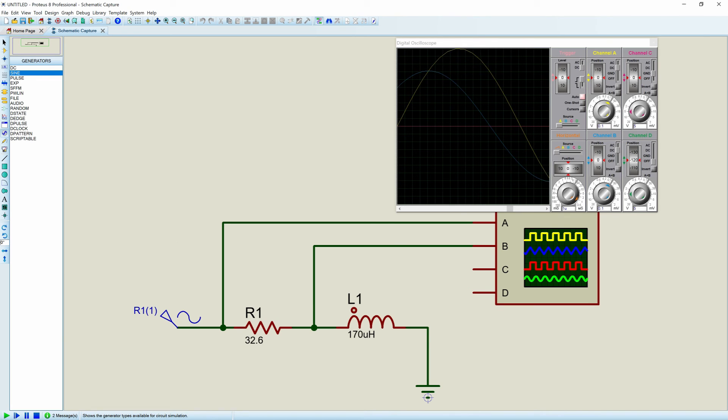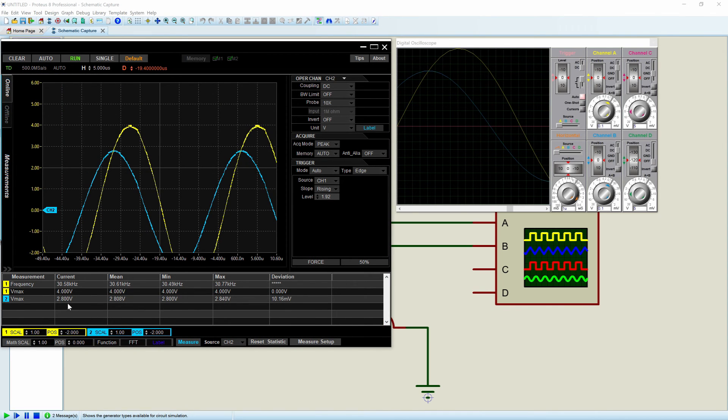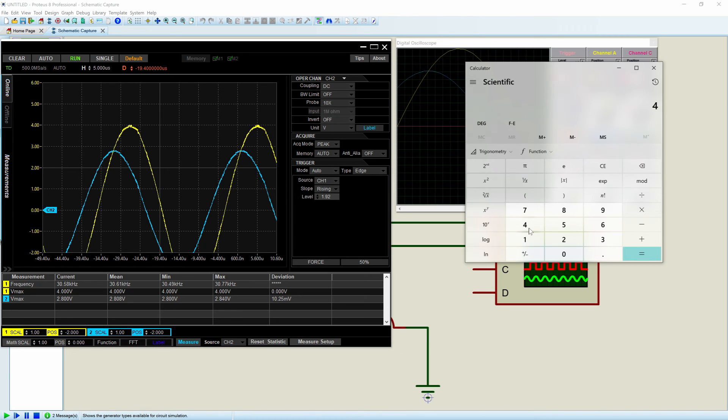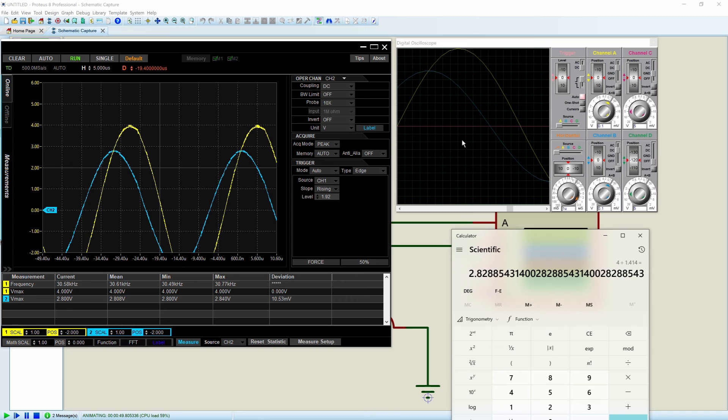What does this look like in real life when we hook it up to a function generator and an oscilloscope? You can see my oscilloscope is running, and we have a frequency of 30.67 kilohertz. My peak voltage is 4 volts and our peak on channel two is 2.8V — pretty close to what we'd expect. Four volts divided by 1.414 equals 2.829, so within experimental error, the simulation in Proteus matches the lab bench measurements.